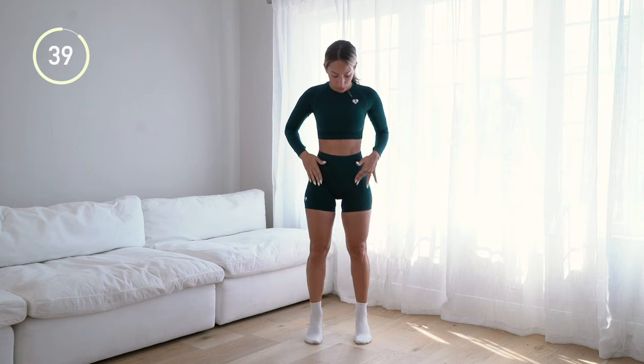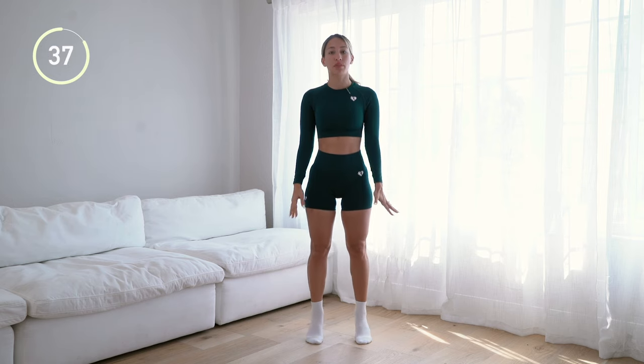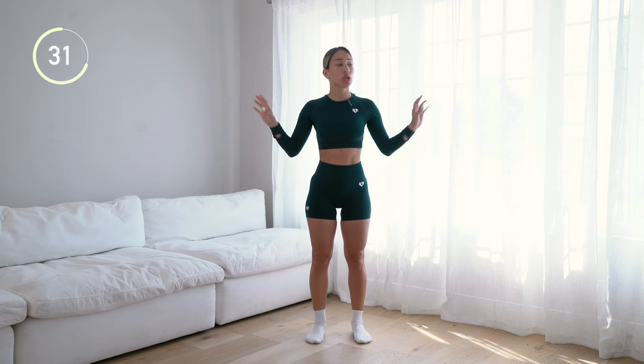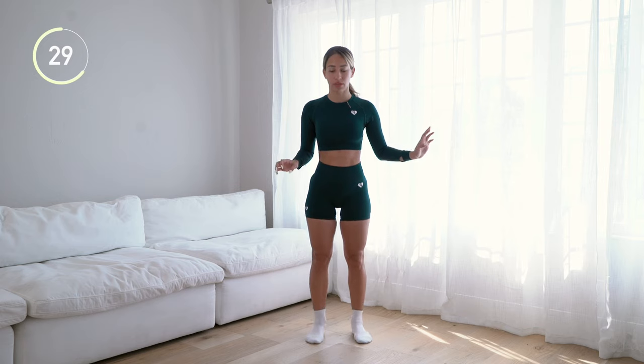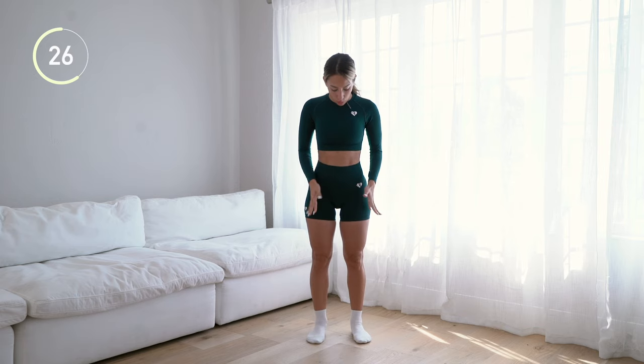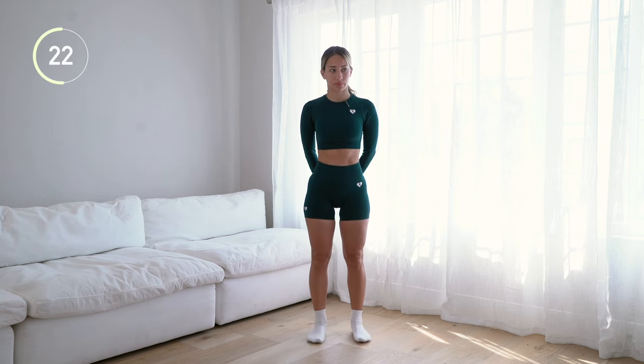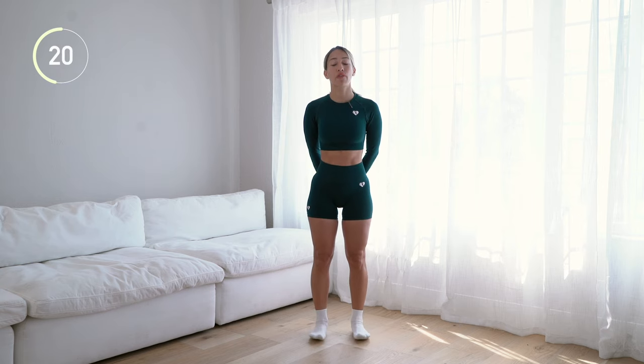First we're just going to do calf raises facing front. Your feet are around hip width apart, going up to the balls of your feet and back down. If you have issues with balance, you can hold on to a wall. Try to keep your weight distributed between the balls of your feet and the outer part of your foot. We're going 45 seconds on and then 15 seconds to switch to the next position.